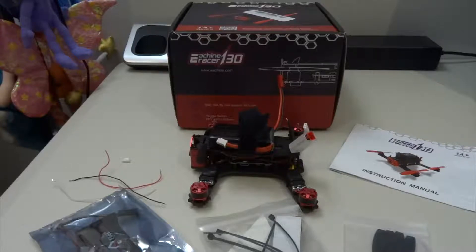This is my first 130 size and I'm going to do a series of videos on how to set this up as a total beginner to this size quad, and also how to fly better. In this video, I'm going to take you through the quad itself and the box it comes with. I'm not going to do an unboxing since everyone else has done one, but this is the almost ready to fly version without the transmitter.